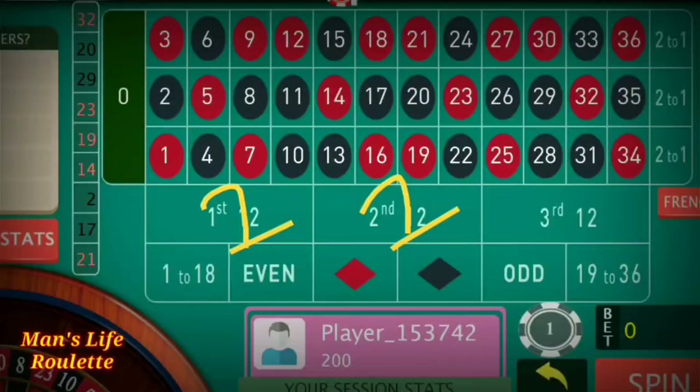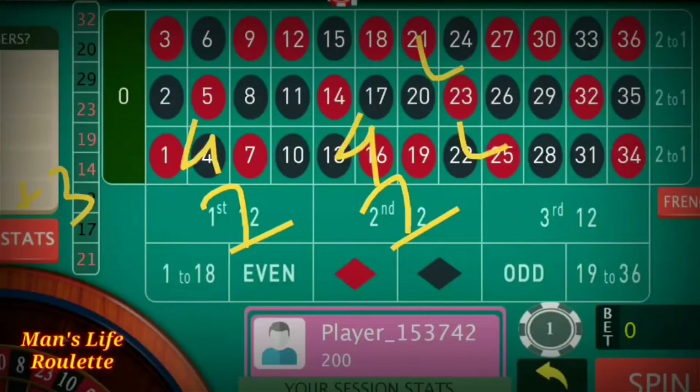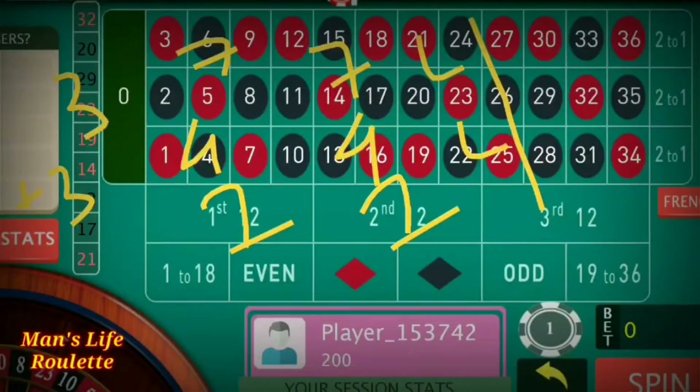The strategy is that you start from $1 at any two dozens. If you lose, add three units — that becomes four at both positions. If you lose again, add another three units and it becomes seven units.